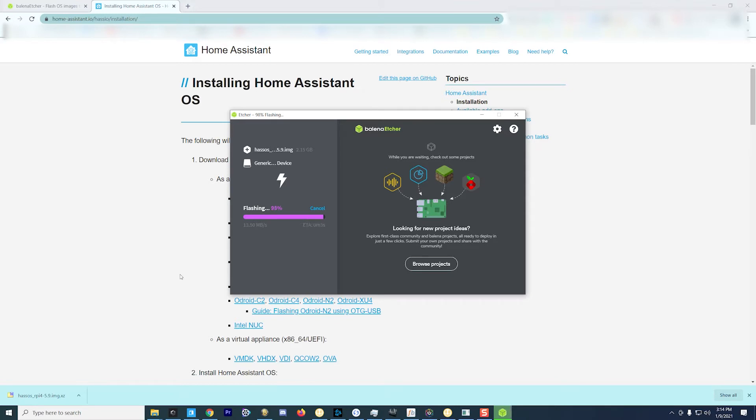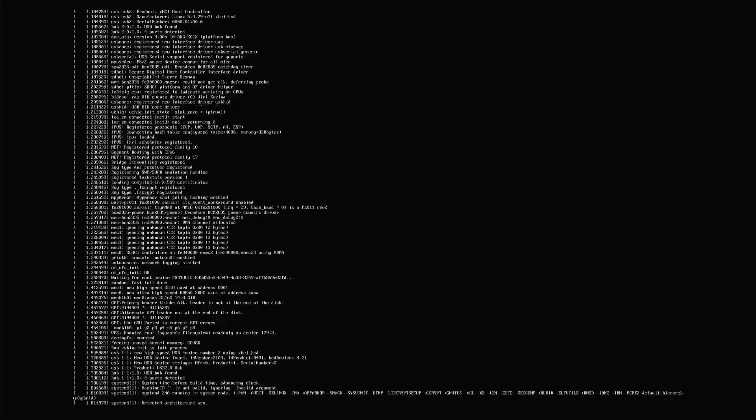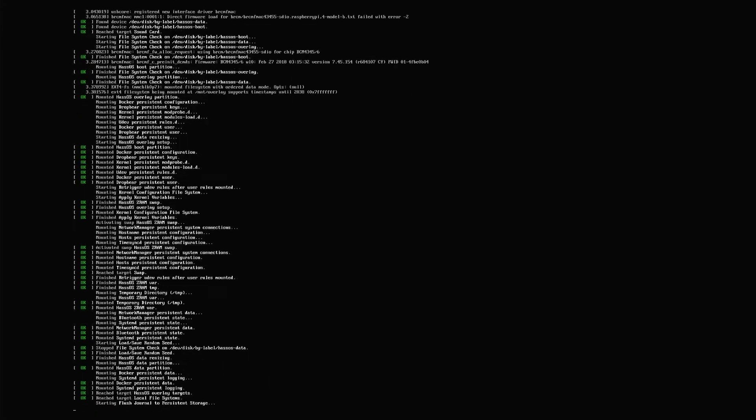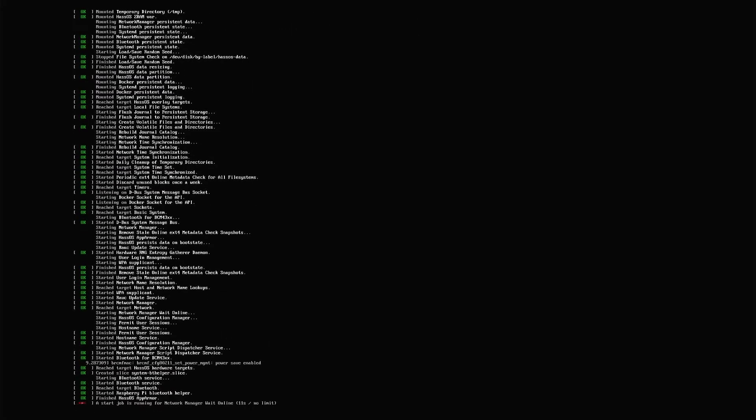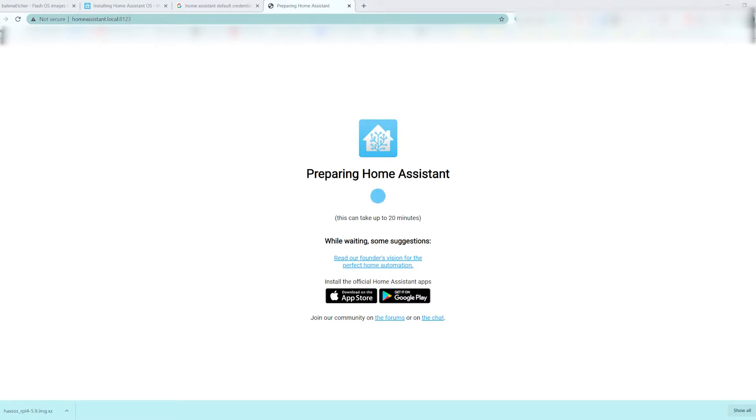Once the imaging process wraps up, you're free to pull the memory card out of your computer, plug it into the Raspberry Pi, and boot it up. I hooked it up to a monitor and awaited it to finish booting up and loading the Linux kernel. Once I was left at the login screen, I was able to browse out to the control panel from my main machine.